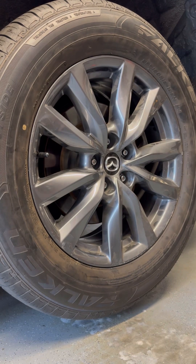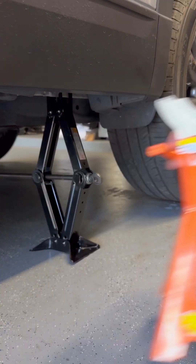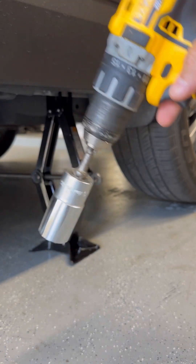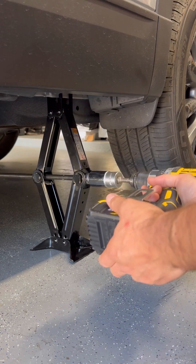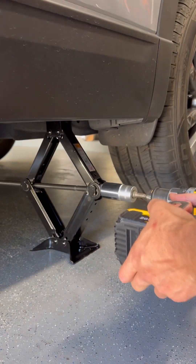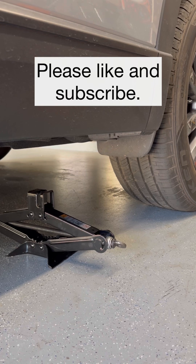Last step is to lower it with the jack. Remove the jack stand, come back with the one and one-eighth socket, and lower it — low speed, high torque setting. All right guys, that's a wrap. I showed you how to remove a tire, troubleshoot a leak, and raise and lower the car with the stock scissor jack. Please like and subscribe — talk to you guys again soon!